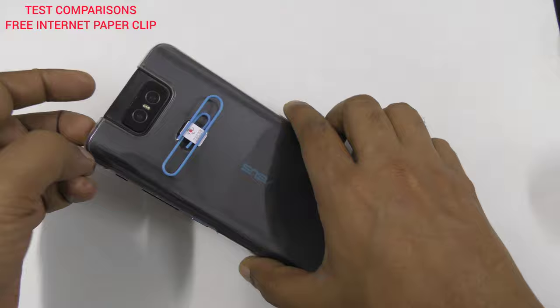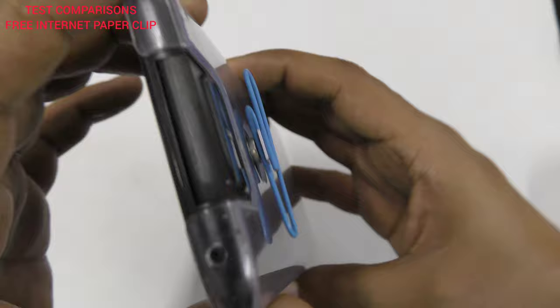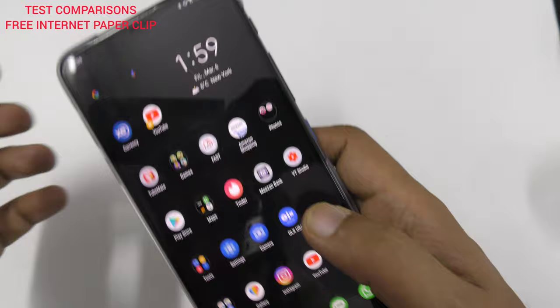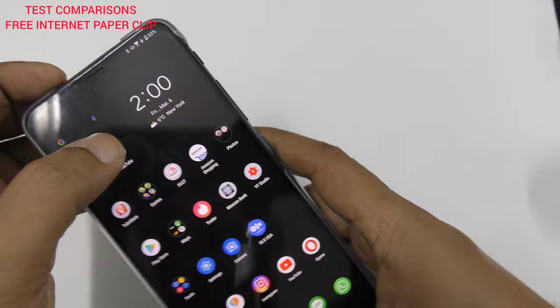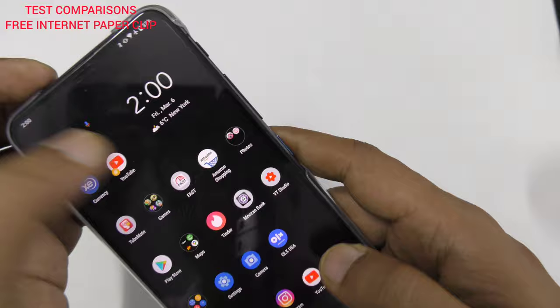You don't have to worry — it will stick very nicely, it's not going anywhere. You can see I can move the phone and this is a very easy and simple method. Now I'm going to turn the phone on. The phone is on — I want to do a speed test. There are no recent items; I want to close background apps. Now there are no recent items.